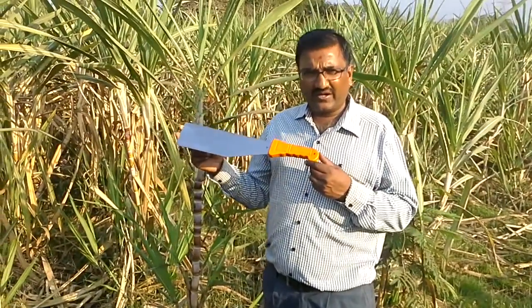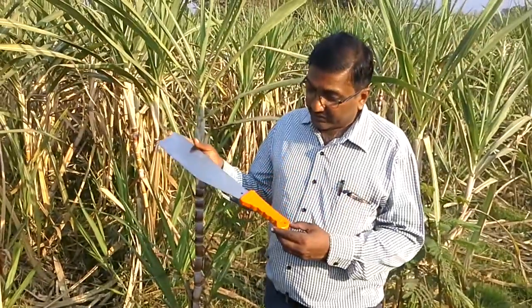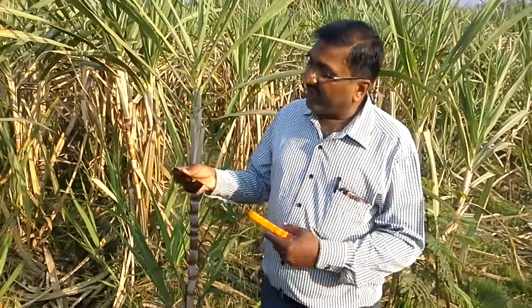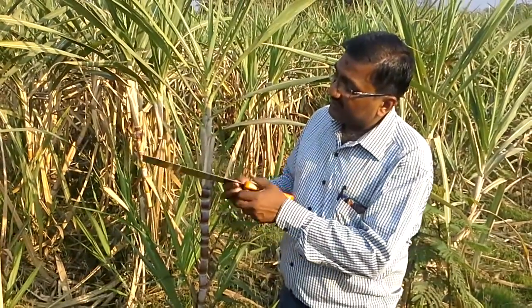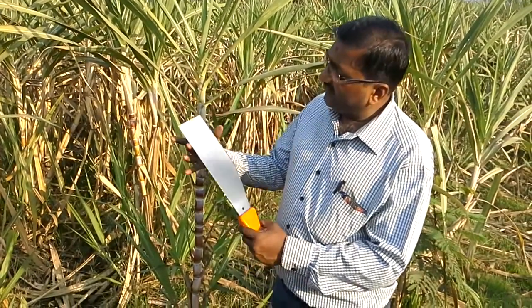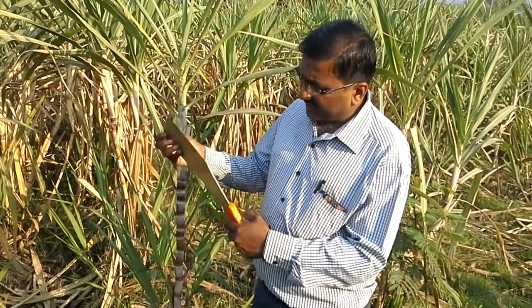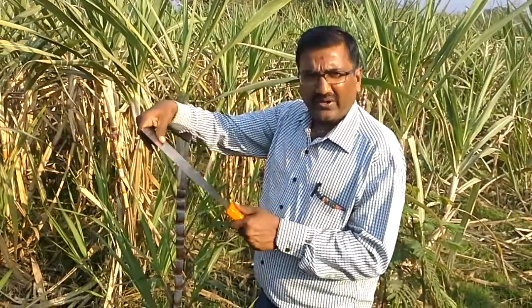I am introducing the Thibrand high-tech sugarcane harvesting knife. You can see the quality — the handle is made from virgin material, unbreakable. The edge is prepared on an automatic machine. The thickness of the plate is 1.2mm and the width of the plate is 91mm. This is very durable; it simply cannot break. Now you will practically see the quality.